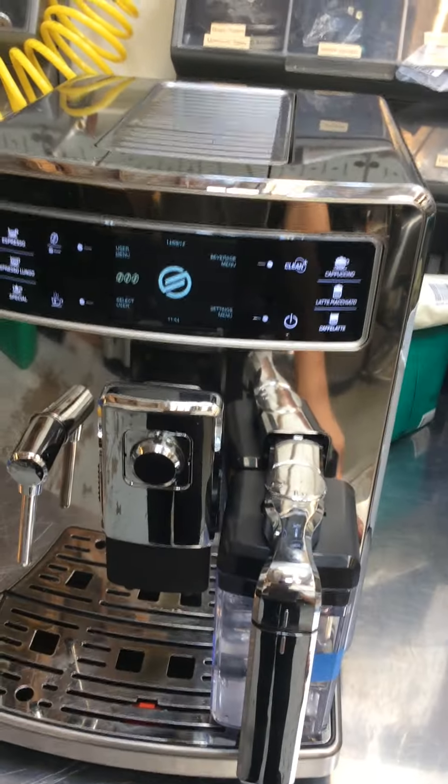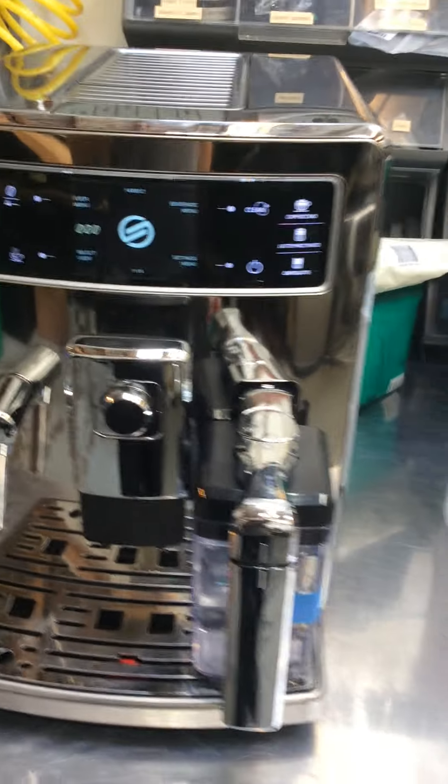Hello everyone, welcome to Cannon Coffee. Here we have a Saeco Edge 944 espresso machine.